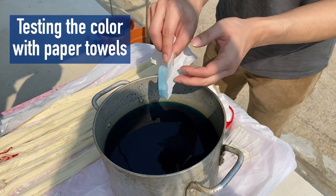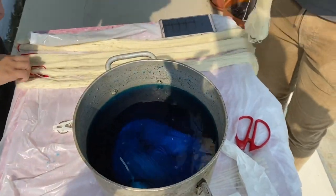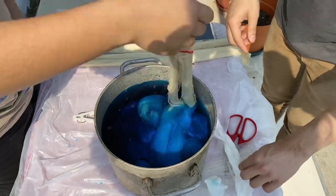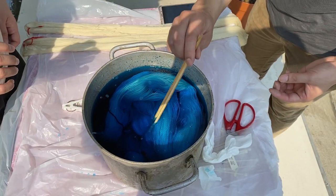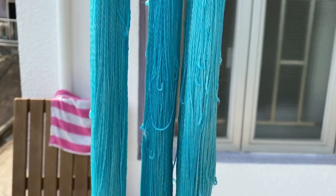I wanted to dye a fade set, so first I thought it was a good idea to dye all five skeins in varying blues. To achieve this we wanted to put all the skeins into the pot and pull them out at different time intervals. I was a little nervous as it was my first time, so I decided to start with three skeins first — and I'm so lucky we chose to do that.